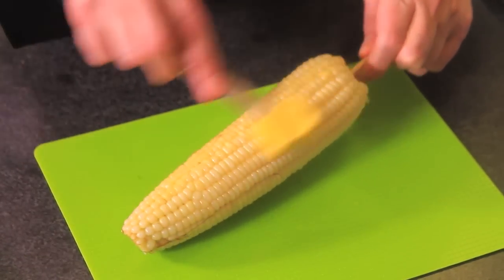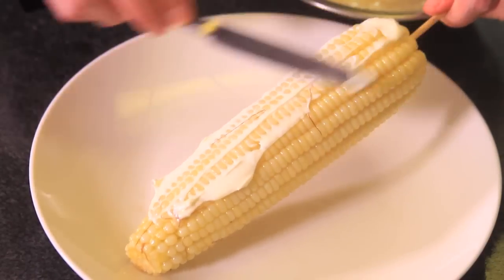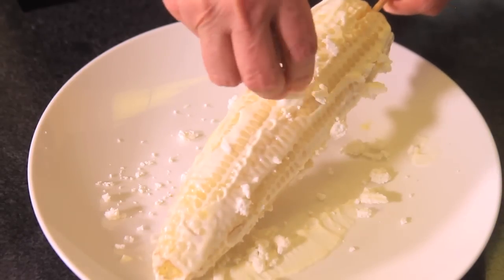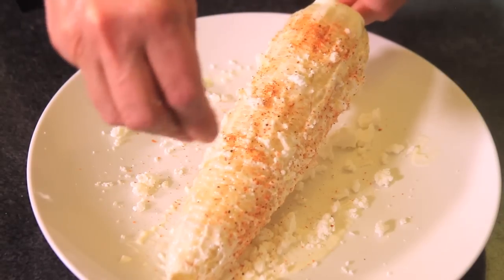Pass some butter on top and spread it all over. Then add a little bit of the mayonnaise and cream mixture with a knife, sprinkle the cheese on top, and add some chili powder. Serve immediately — see how easy it is to make this Mexican style corn on the cob!